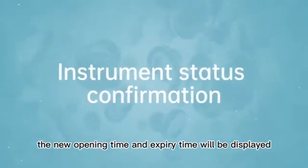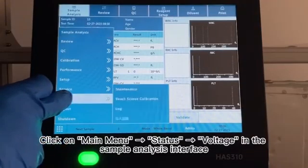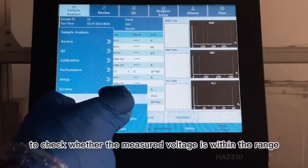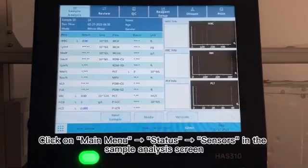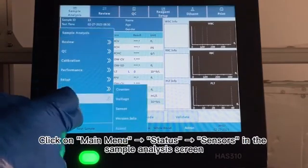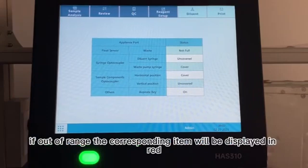14. Instrument Status Confirmation. 15. Click on Main Menu > Status > Voltage in the Sample Analysis interface to check whether the measured voltage is within the range. If it is out of range, the background of the corresponding item is displayed in red. 16. Click on Main Menu > Status > Sensors in the Sample Analysis screen to check if the instrument status is correct. If out of range, the corresponding item will be displayed in red.